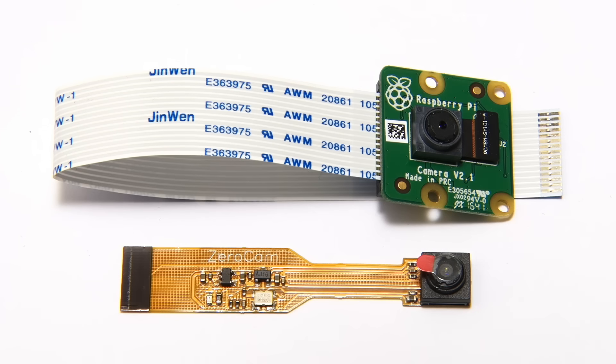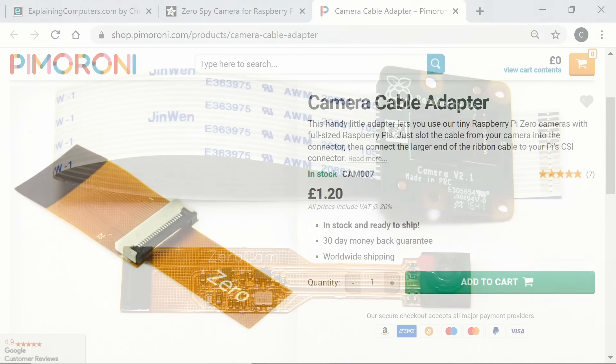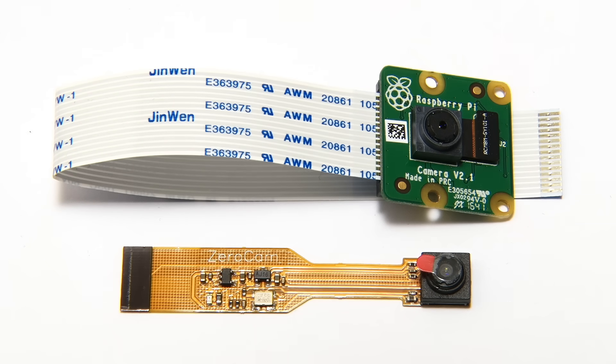It is possible to use either camera on any model of Raspberry Pi if you use an appropriate adapter cable. Here, for example, is the adapter required to use a Pi Zero camera with another Pi that has a larger ribbon cable connector. The important thing is to make sure you have the right ribbon cable and potentially adapters to connect to the Pi you're using.